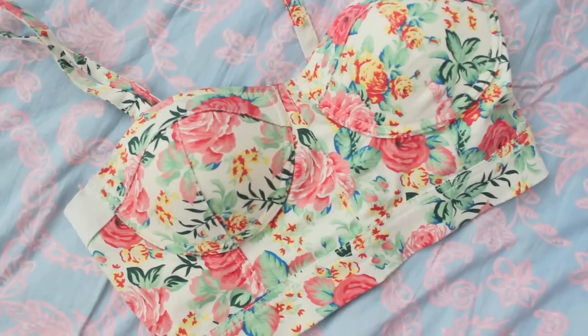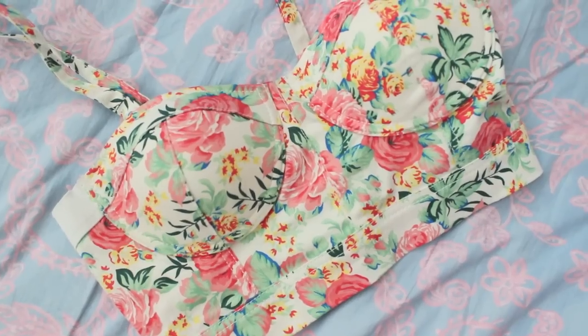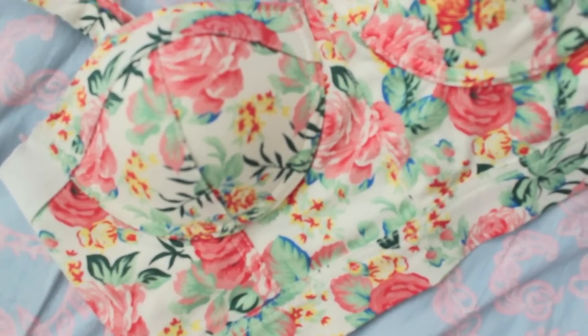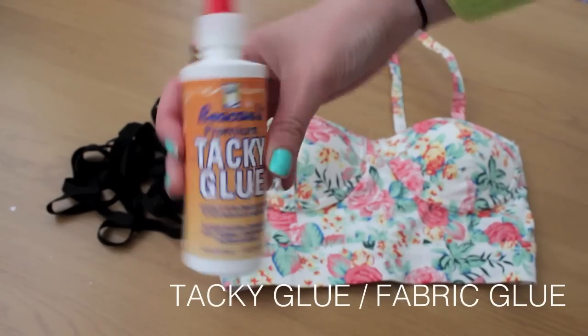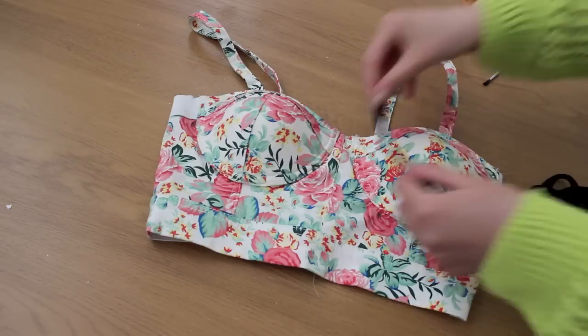So this is what you're going to need. You're going to need an old bralette or an old dress with this bustier kind of effect, or maybe a corset even. It just looks like this and this one was from Primark last year. You also need some thick thread-type string, some tacky glue or some fabric glue, and a paintbrush.